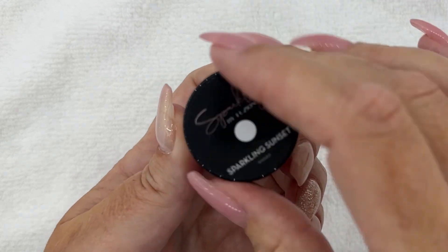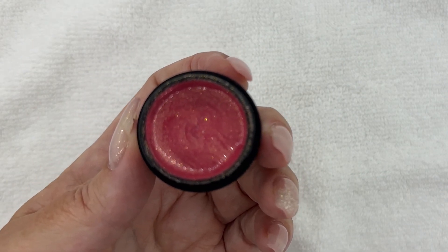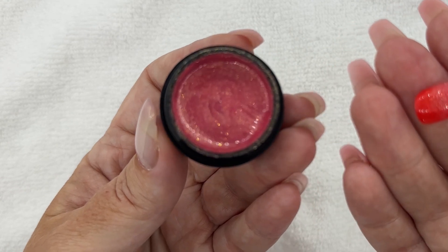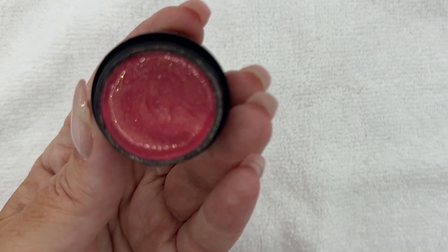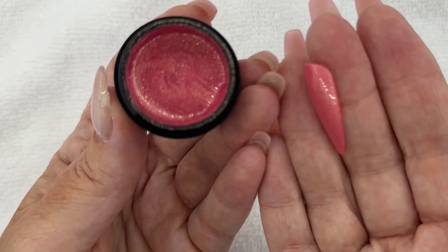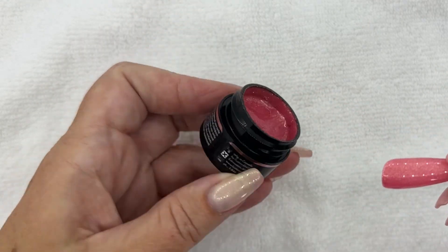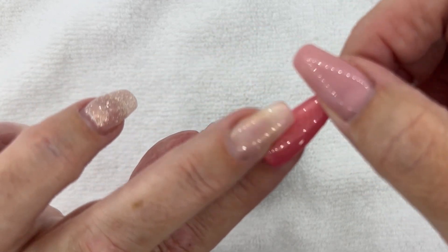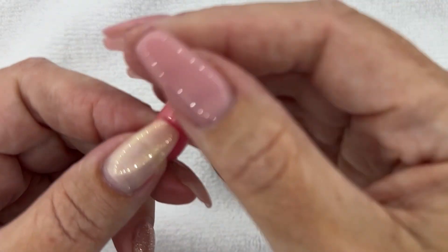Now we move into Sparkling Sunset. What summer collection would not be complete without a beautiful coral? Sparkling Sunset is in a similar sparkle base as Twilight, but it's that beautiful coral color. When you ombre these together and add some sunset-themed stamping, it's gorgeous. Here is the full swatch — that's Sparkling Sunset. This is definitely going to be a staple. It's that corally orangey coral with a little undertone of pink. When I look at it on my skin tone — oh yeah, that's pretty.